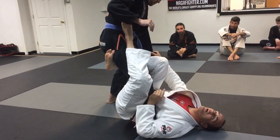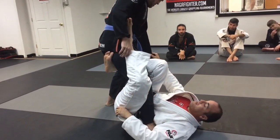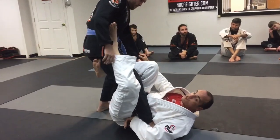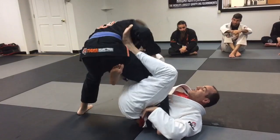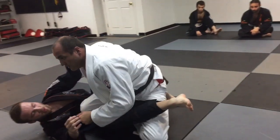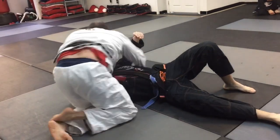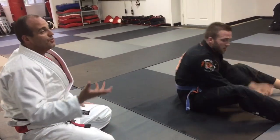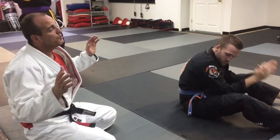Heel is in, toes are facing out, block his elbow. My instep runs right where his glute and hamstring meat is. From here I go hips up and bring him over. If he's got a strong base, I'll turn my knees to the inside — when he recovers I bring him over, pop and get my pass. That's the failed sickle sweep to single leg X sweep.